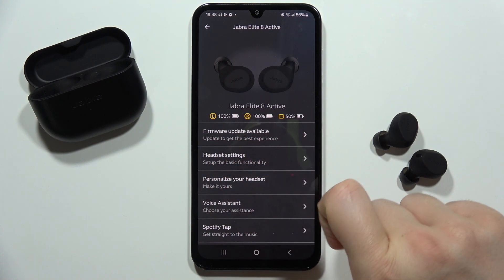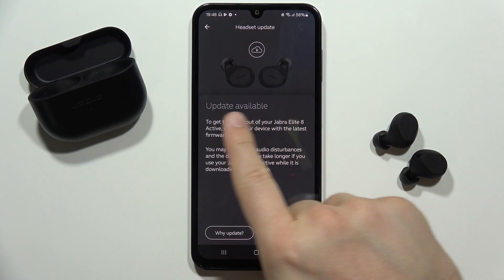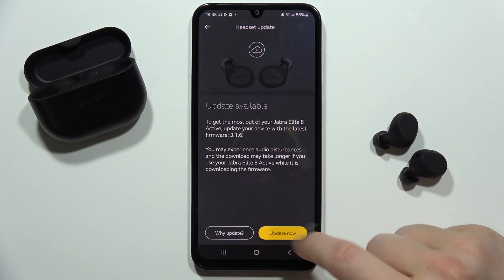Now from this, move into the firmware update available. Click on it once and from this you can find a short description about the update. The version is actually 3.1.6.